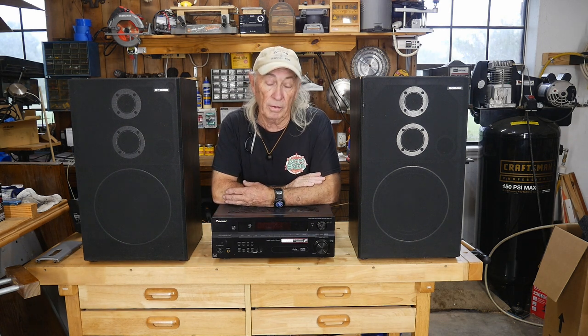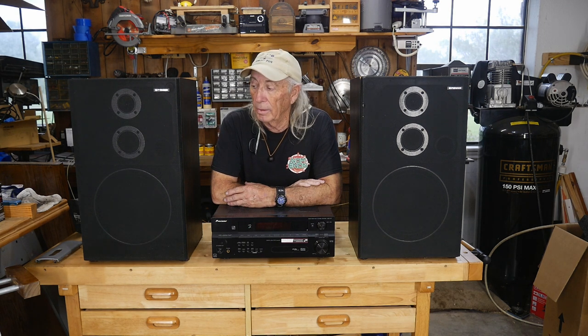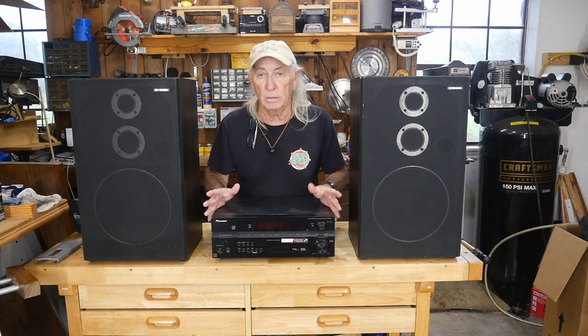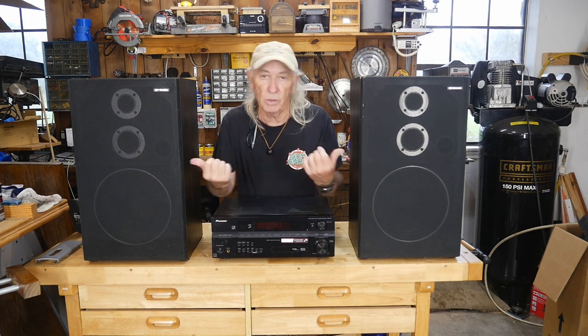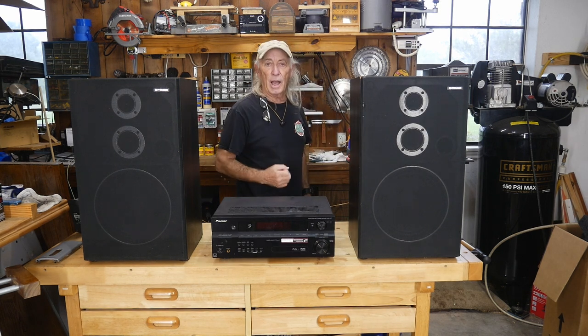The speaker system worked out great. Five bucks at a yard sale — they didn't work because the surrounds were rotten — and I spent $17 on the repair kit for this particular size. I can't give a single link in the description because you might have 11-inch, 12-inch, or 8-inch speakers, but I found the kits on eBay for around $17. I now have two perfectly good Pioneer speakers, and as it turns out the Pioneer stereo works really well. I hooked up a temporary antenna to check the big sound — they have that classic old big sound I guess I missed from when I was a kid. Thanks for watching Coffee and Tools — please like, share, and subscribe. More hacks coming up. Adios!